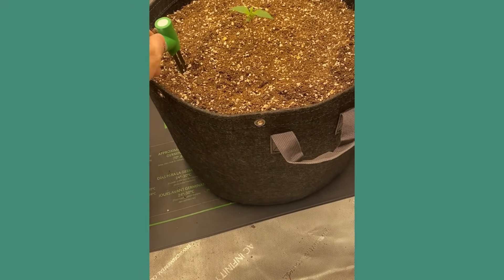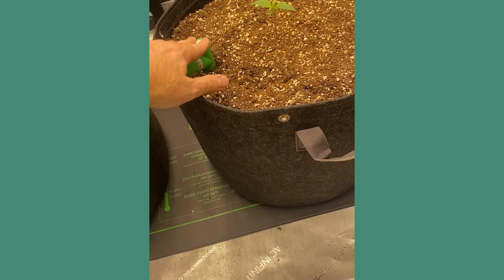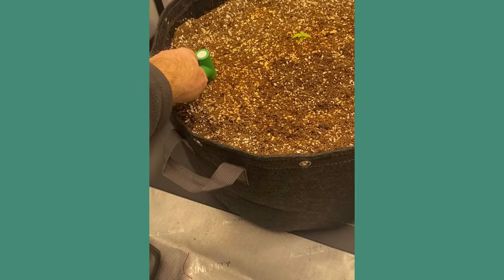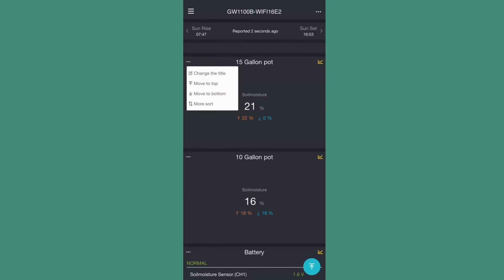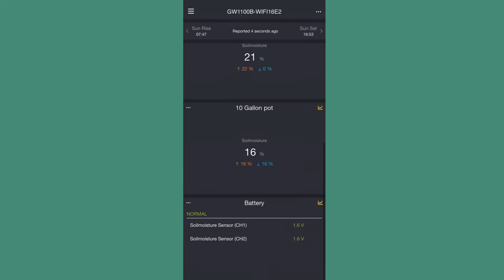Now that we've got everything configured, we just put our sensors in. These have a max depth reading on there — right where the green starts is about as far as you want to put them in. So we're going to go ahead and put them in both our pots here and get some readings. Our sensors are installed and everything looks great. As you can see, it reports the temperature, humidity, barometric pressure, and there we got our soil moisture readings percentage for our 15-gallon pot and our 10-gallon pot.